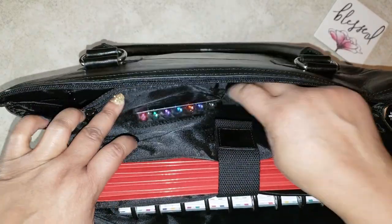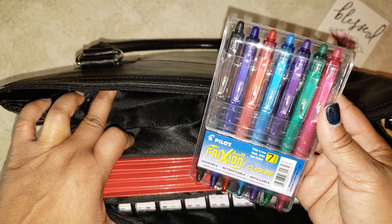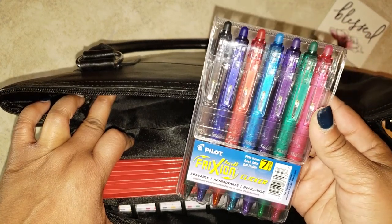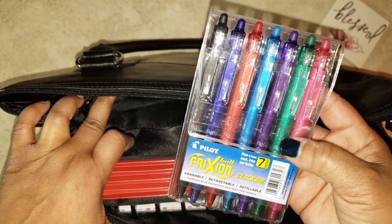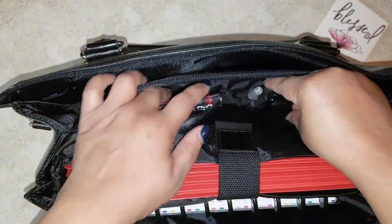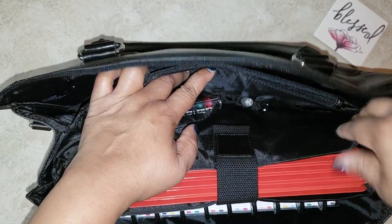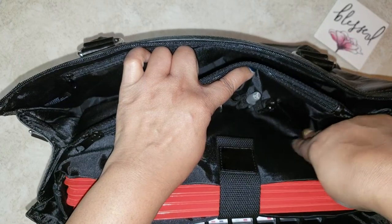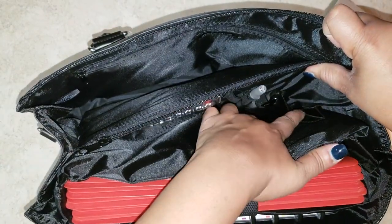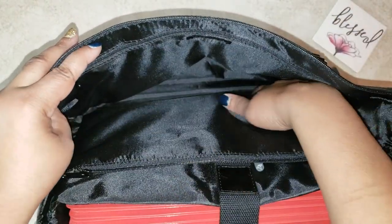Speaking of planners, I also have these pens that I keep in there. These are erasable gel pens that I got for my Happy Planner and they come in a variety of colors — I got these off Amazon and I'll leave the link in the description box if you're interested. I also have some extra ink pens, and there's another little pocket where I'm going to put a highlighter. Then right here there's just a big space — I'm not sure what else I can put in there yet, but I still have space left over.